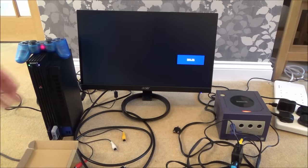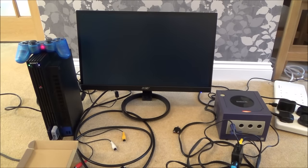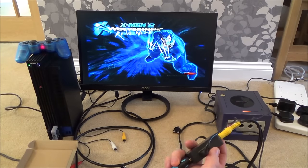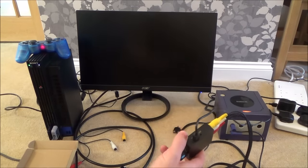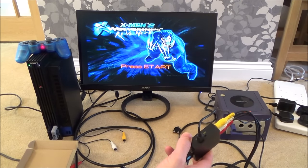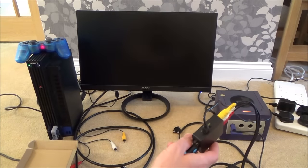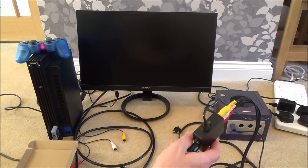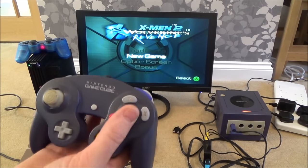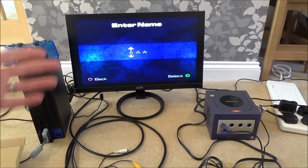Now we just have to change the input again because we've gone over to DVI — and there we go, it's working again. If you switch it between 1080 and 720, it doesn't actually make a difference to the picture quality. So that's 720 and 1080. Now as you may have noticed, now that we've gone over to DVI, we've no longer got sound.